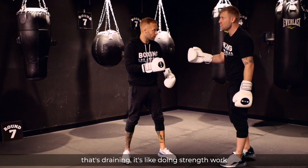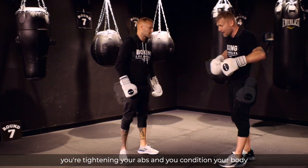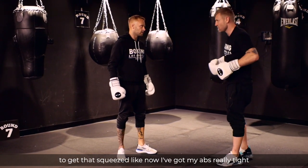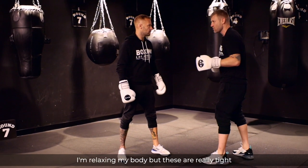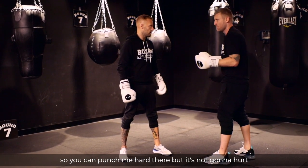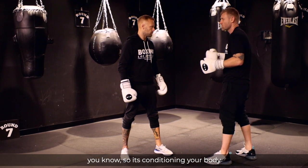That's draining — it's like doing strength work. But you can tighten up your abs and condition your body to be able to squeeze. Like now I've got my abs really tight, but I'm relaxed. I'm relaxing my body but these are really tight. So you can punch me hard there and it's not going to hurt. It's conditioning your body.